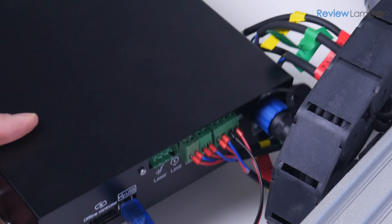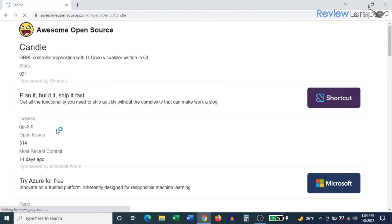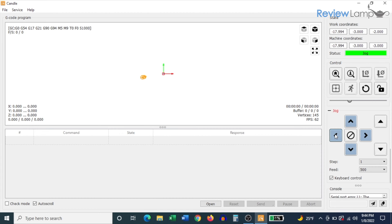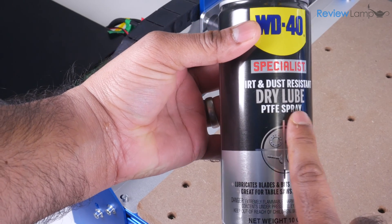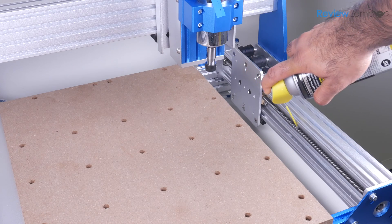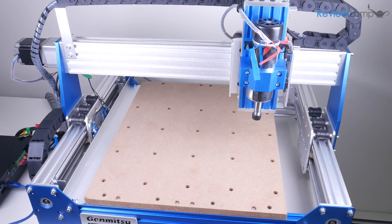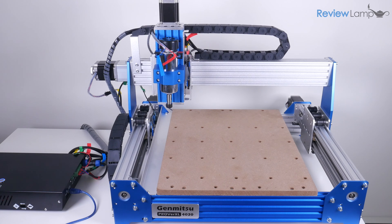Once you have the machine assembled, connect it to a computer using the provided USB cable. I recommend downloading the latest version of the Candle CNC software, which is the primary interface between your computer and the machine — it allows you to jog the machine, zero axes, and send g-code. The manufacturer also recommends lubricating the lead screws regularly with PTFE dry lube. I sprayed down the lead screws on all three axes — remember to spray both y-axis lead screws — then jogged the axes back and forth to spread the lubricant evenly.